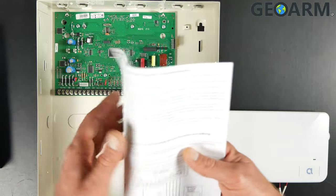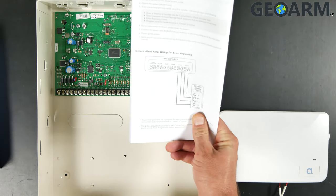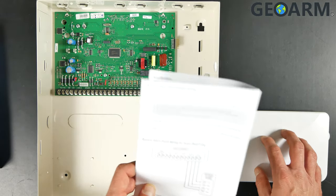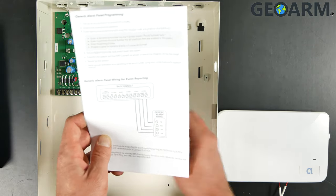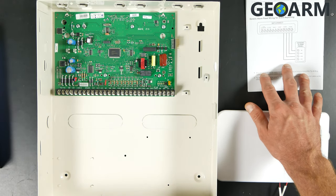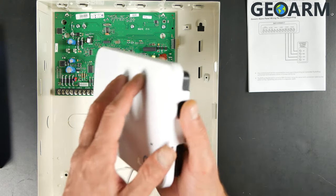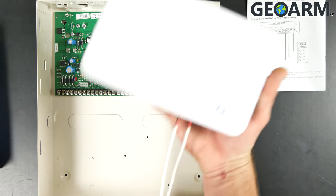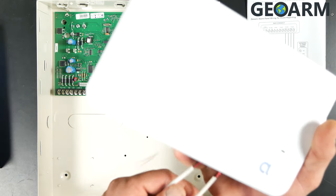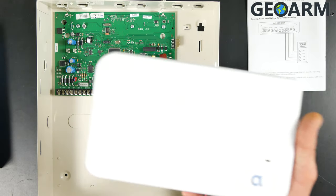What we're going to be using here to get the Concord connected to the Alula communicator is just the generic alarm panel wiring — just four wires going between the Alula device itself and the Concord 4 panel. This is the Alula communicator itself. I've already pre-wired this, by the way — this does not come with the wire. You're going to need to get some wire, between 18 and 22 gauge two-conductor wire, for this connection.